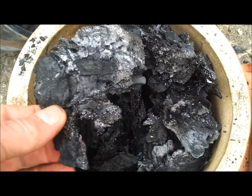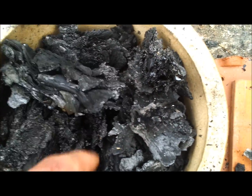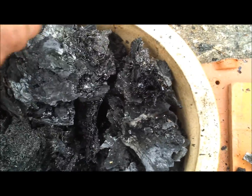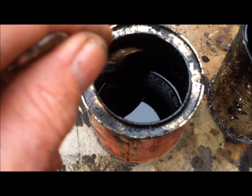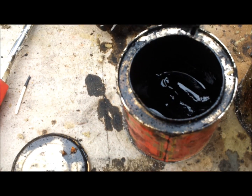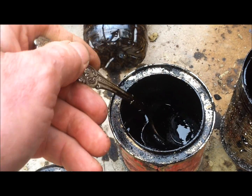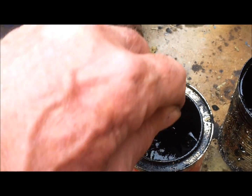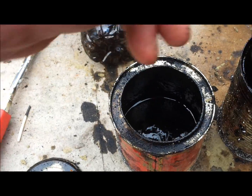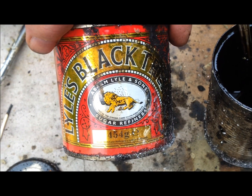This is what the remains look like after it's been distilled — you're just left with rather brittle charcoal. And the distillate, when it's been tarred down, is quite thick and gloopy. It just needs a little bit more work to turn it into the finished product. It happens to be in a black treacle tin — similar sort of consistency at the moment.